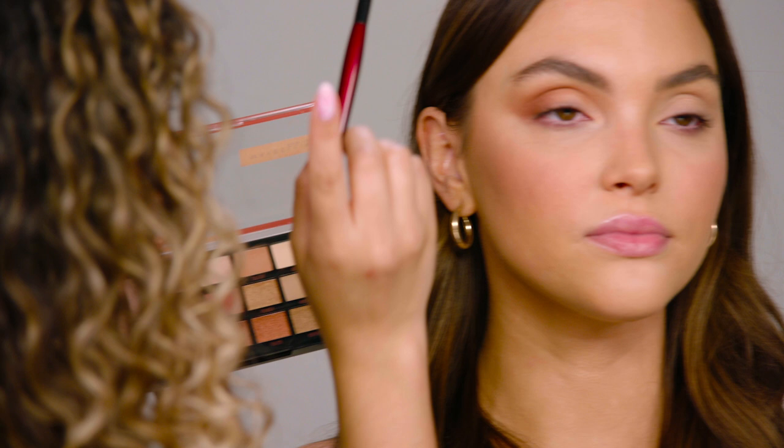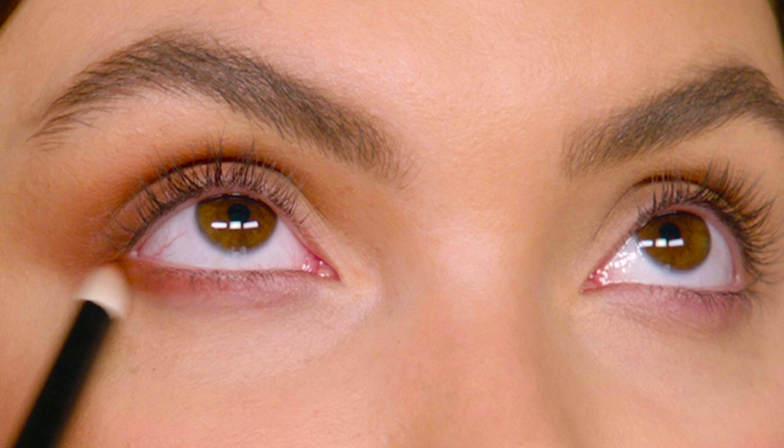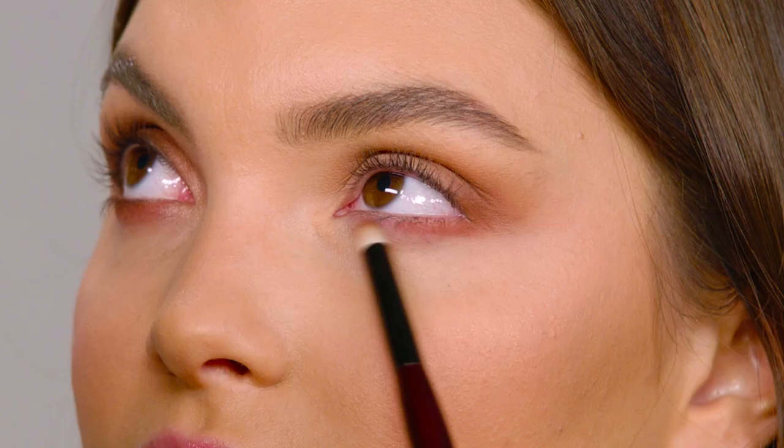Using that same color Explorer, I'm using a small pencil brush — look up for me. I'm gonna go ahead and sweep that color on the outer corner and make sure to connect it to our outer corner shadow.